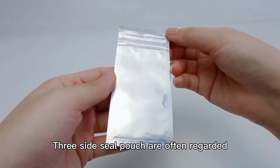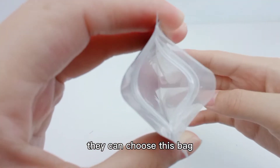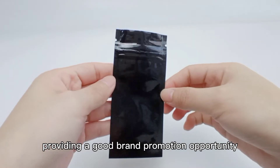Three-sided seal pouches are often regarded as disposable packaging. If customers want to choose coffee samples, they can choose this bag. Although the bags are small, their entire surface can be printed, providing a good brand promotion opportunity.